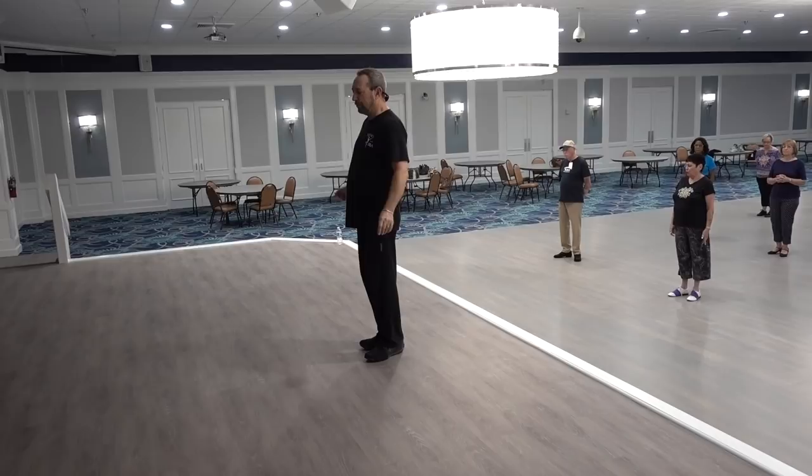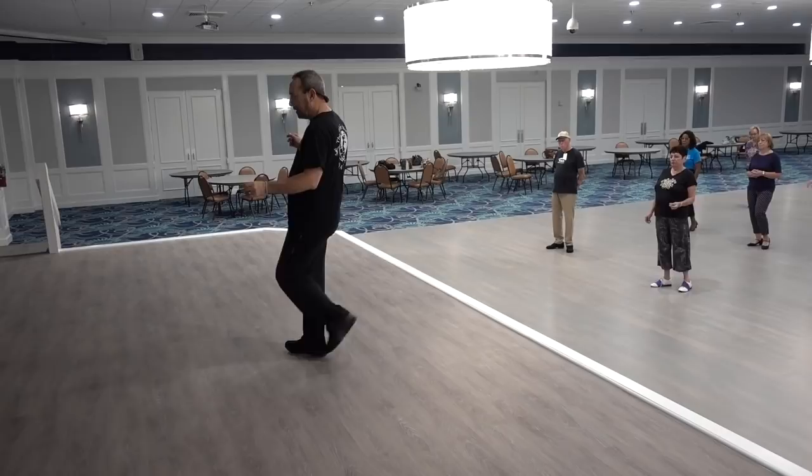Starting with the right, we're going to bump our right hip as we touch our right toe forward. Touch, step, touch, step, forward, recover, shuffle back.